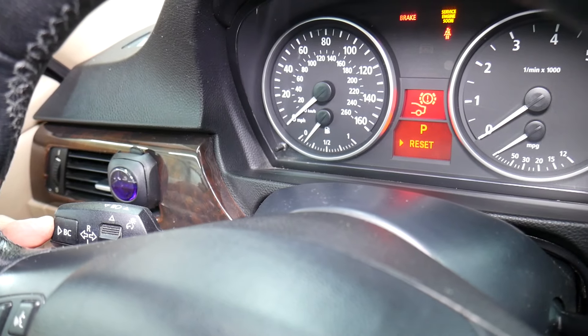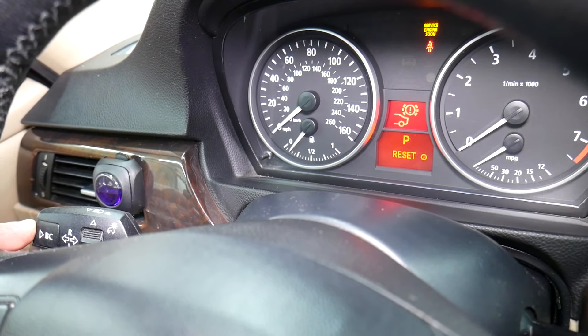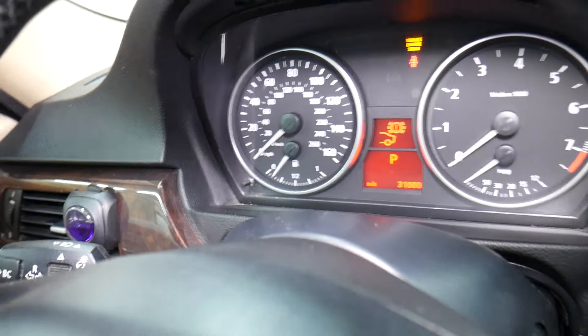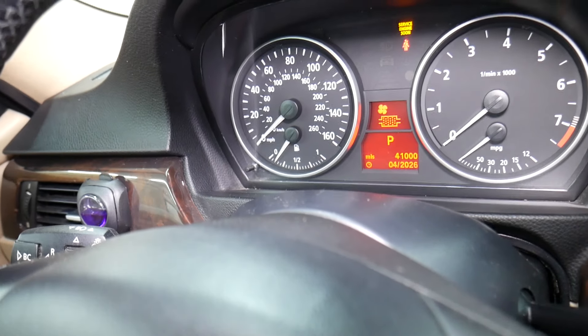Click BC here, hold — hold the reset button. The clock will come on on the right side. Make sure it clears, then let off the reset button. It will reset for the next 31,000 miles, and you can see it's done.